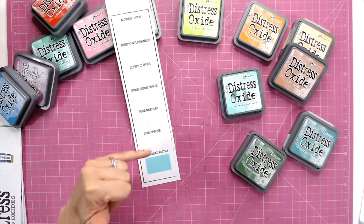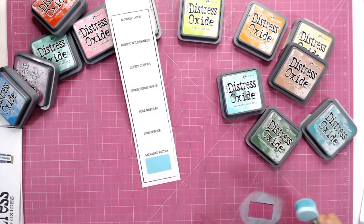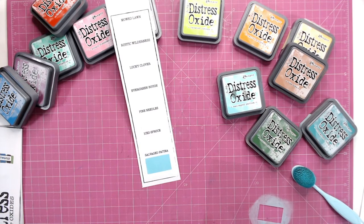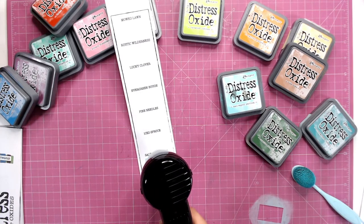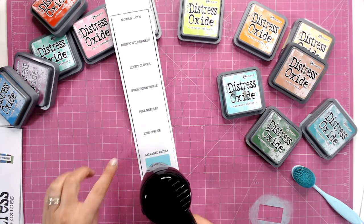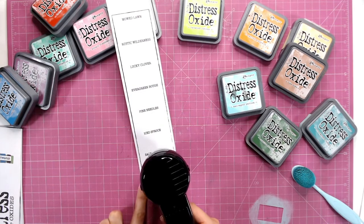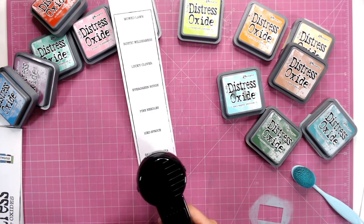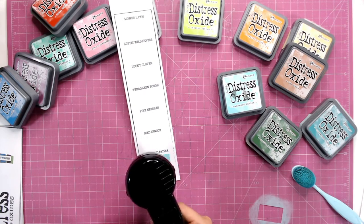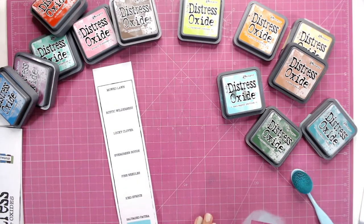You'll need to leave that to dry, so I wouldn't suggest working on each one side by side straight away because you may smudge. If it smudges it probably doesn't matter too much, but I would give it a dry off, or just work on other strips while each one dries and come back. Maybe do one colour on each strip as you work through. I'm going to dry this one off very quickly and then move on to the next colour.